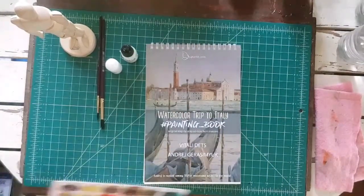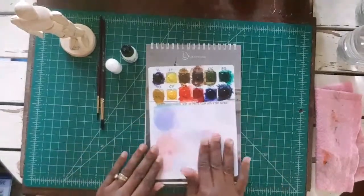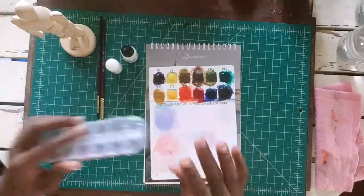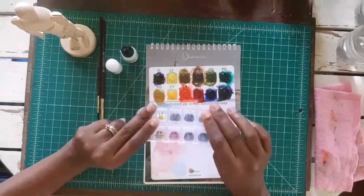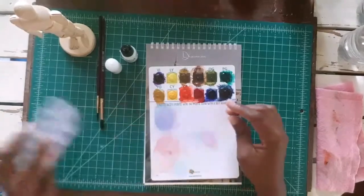It came with two sets of paints. As you can see the first set is well used, and it also came with this second set of paints. It might look like a lot but notice it's very, very thin.